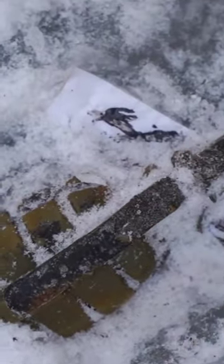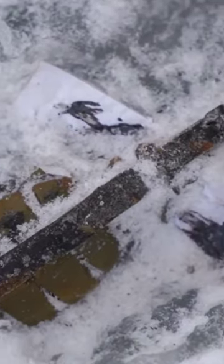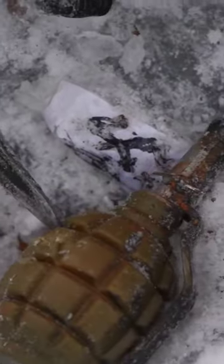Alright, now I am absolutely sure that it's a hand grenade and here we got a piece of paper, but we have to remove more ice to get this paper. Oops. Oh my gosh.